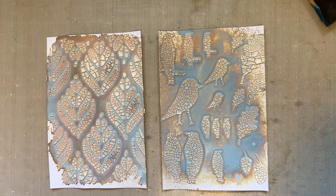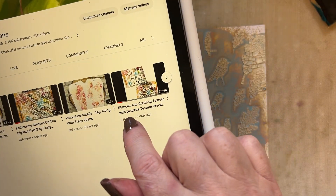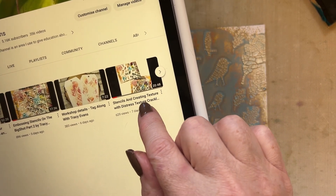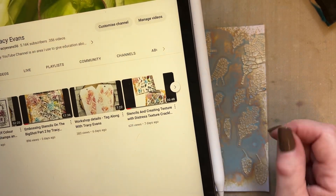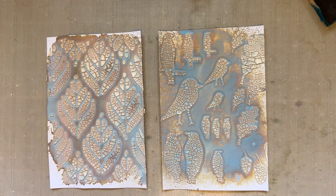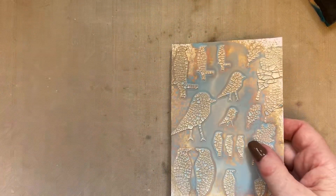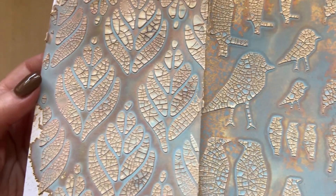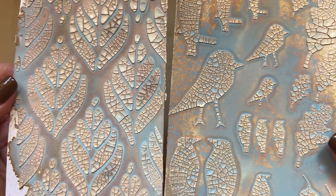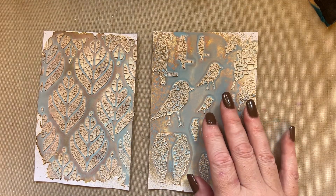A few days ago I created a video on YouTube called Stencils and Creating Texture with Distressed Texture Crackle Paste. We created backgrounds on four by six inch pieces of pink frog smooth card, and what I want to do now is use those for snippets 41 and 42.